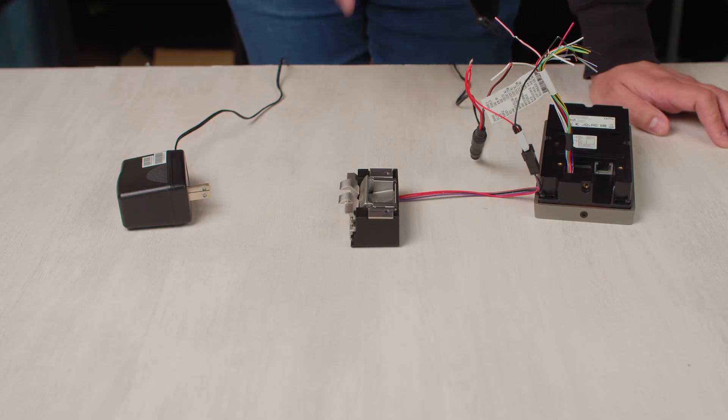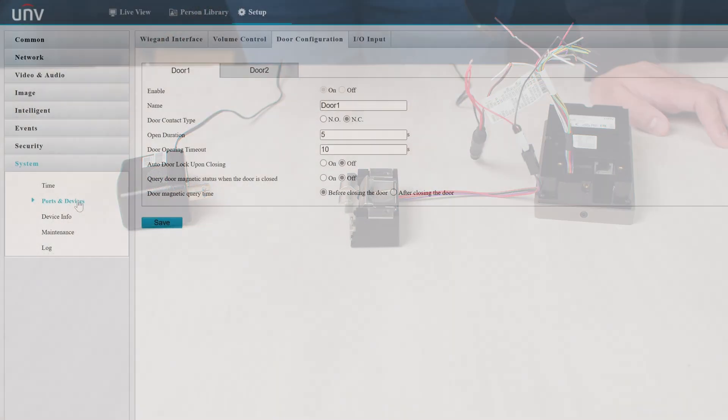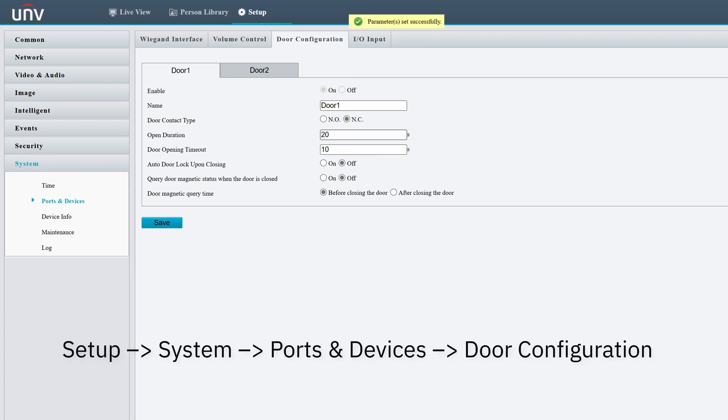By default, the strike will open for five seconds. You can change this by logging into the web interface of the intercom and setting the door open duration. This setting can be found under Setup > System > Ports and Devices > Door Configuration.